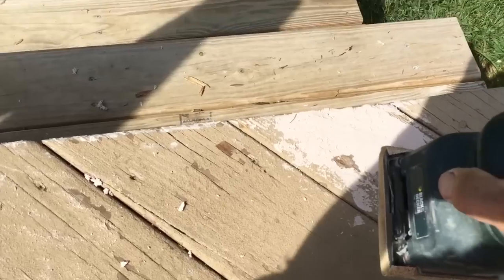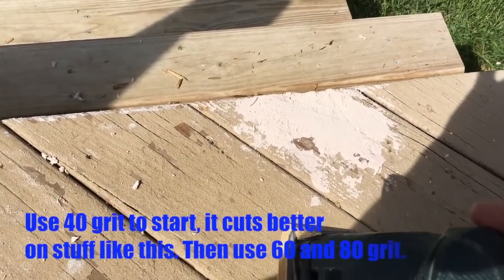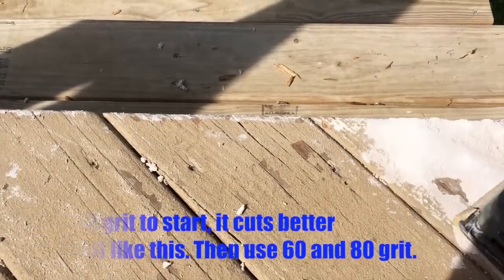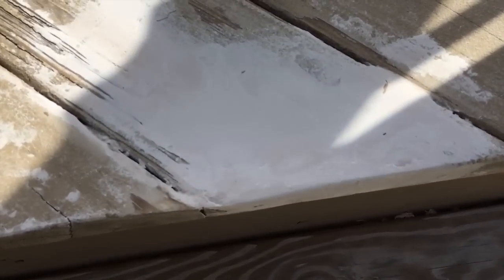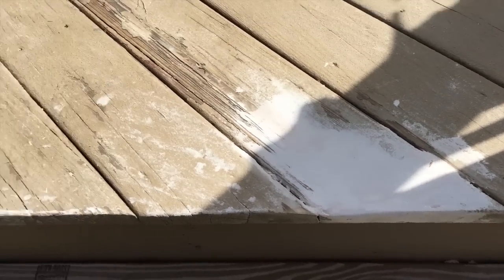I'm going to start sanding this with some 60-grit paper. I actually should have used a harder grit, like 40, and then worked my way to 60 and then 80. I'm at my daughter's house fixing her deck, and she didn't have anything sturdier than 60 grit, so it'll have to do.